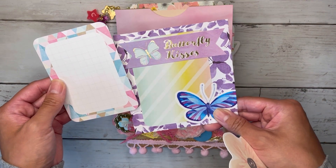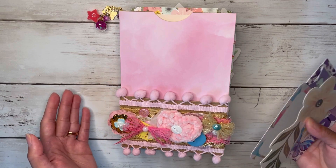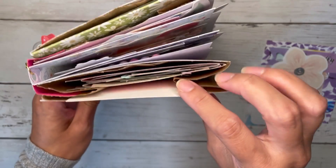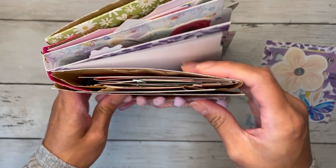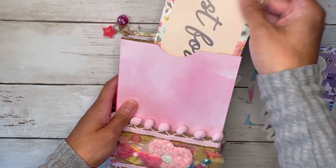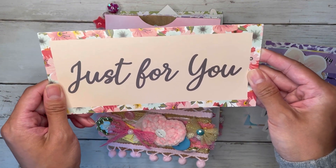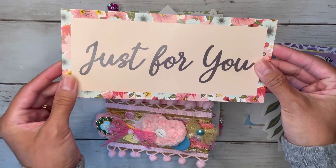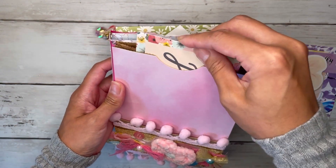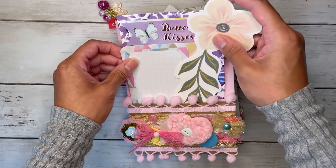You can see I added some pom-pom trim here, and then in my pocket I just stuck a few goodies. This is a bigger ephemera piece from Joann's and then I've got some little journaling cards as well — I love this one, it says butterfly kisses. So this is what it looks like with nothing inside, but we have the loaded bag here so you can stick a bunch of things inside. I did stick this other larger ephemera piece, also from Joann's, and it says just for you — you could journal on the back of that.